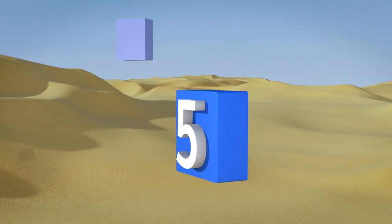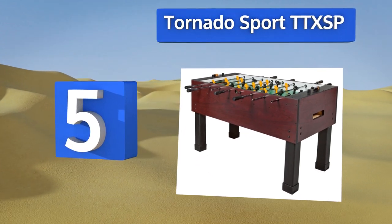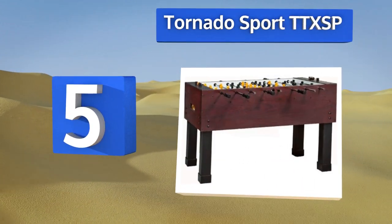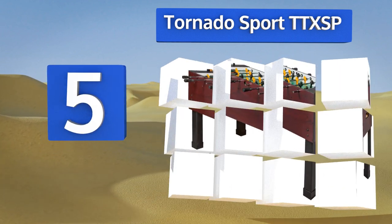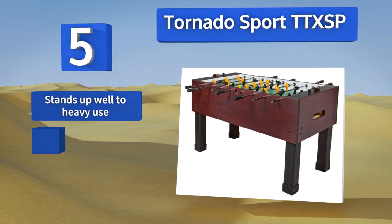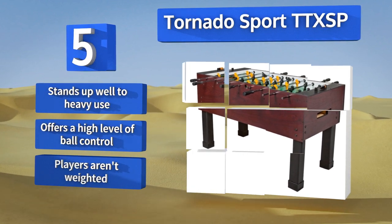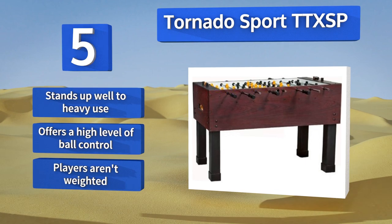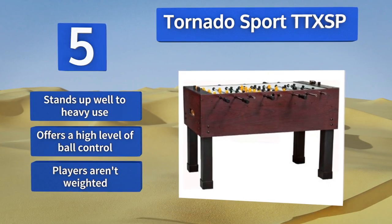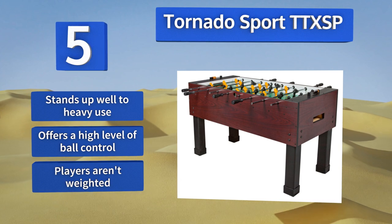Halfway up our list at number five, the Tornado Sport TTX SP has a beautiful mahogany melamine finish giving it a premium look that's sure to impress your friends. It's a good table for both beginners and experienced players and is built in the United States to ensure optimum quality control. This one stands up well to heavy use and offers a high level of ball control, but note that the players aren't weighted.